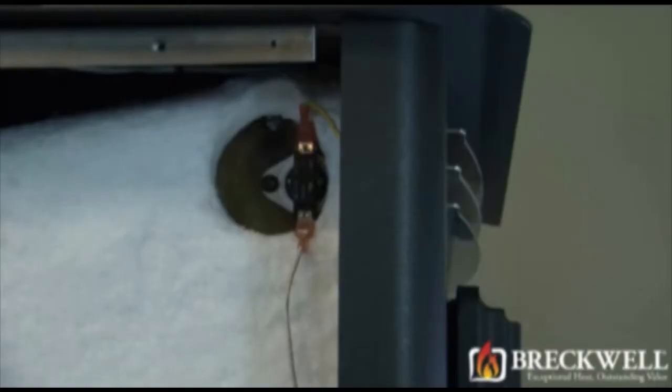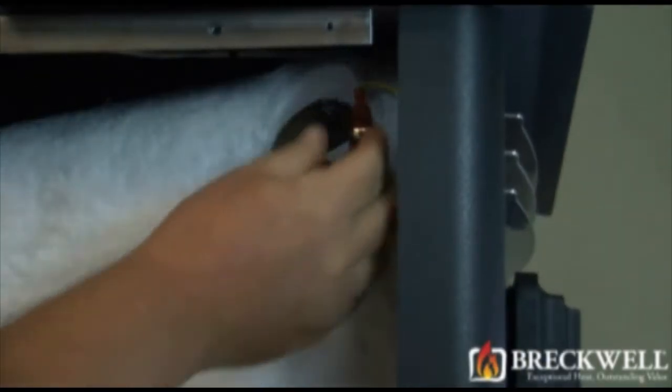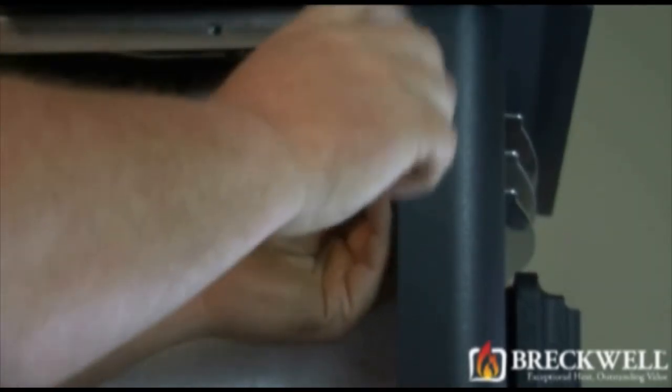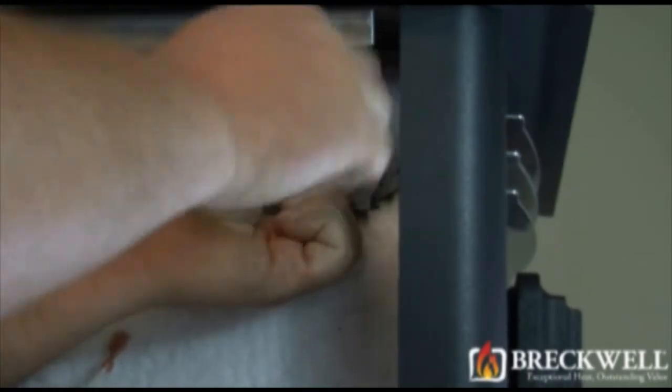The proof of fire switch should have two wires connected to its terminals. You must remove these two wires before proceeding. Using your socket driver, remove the two screws securing the switch to the stove.